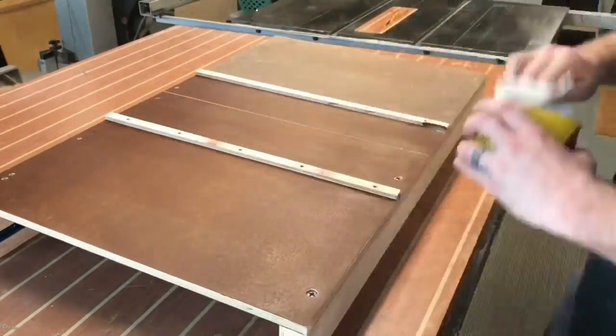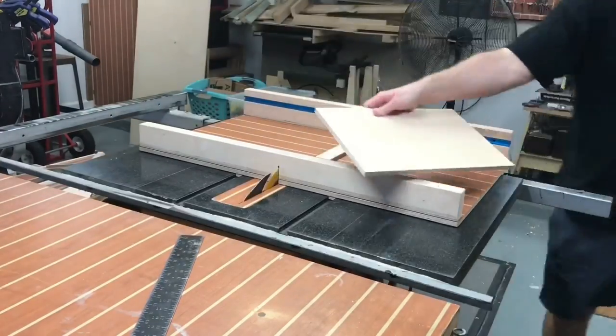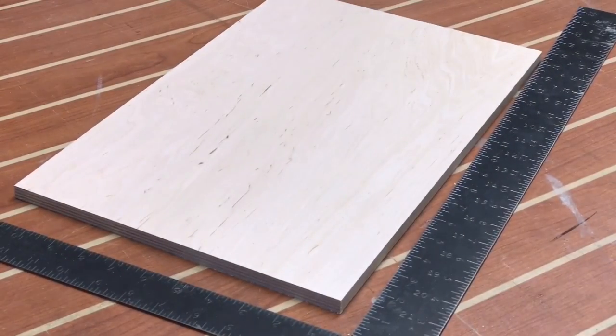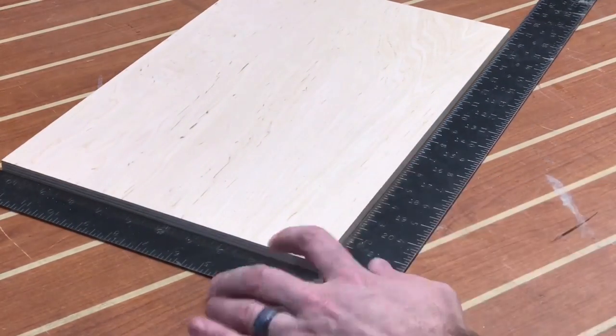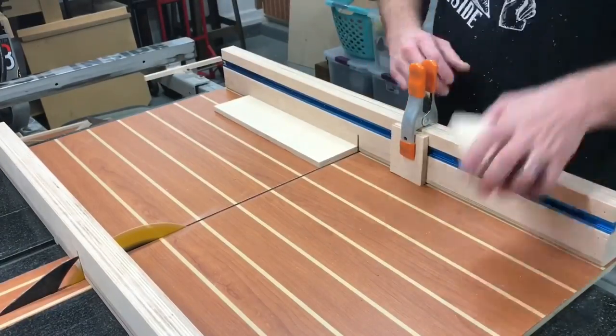The initial coat of paste wax on the bottom of the sled is definitely something needed to keep this thing flowing nice and easy. I'm making a test cut one more time to show how accurate I was able to get it using just a square to square it up. But seriously, go check out Nick's video — it's awesome.